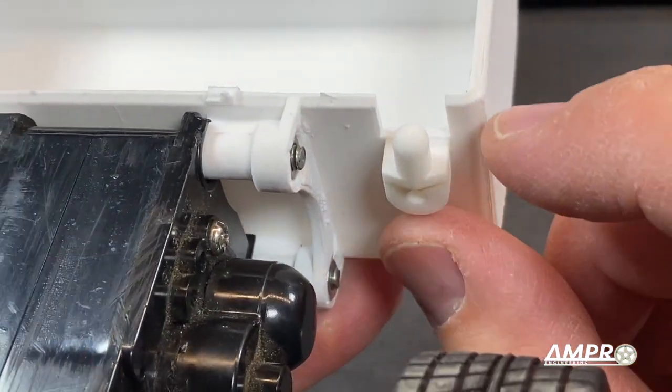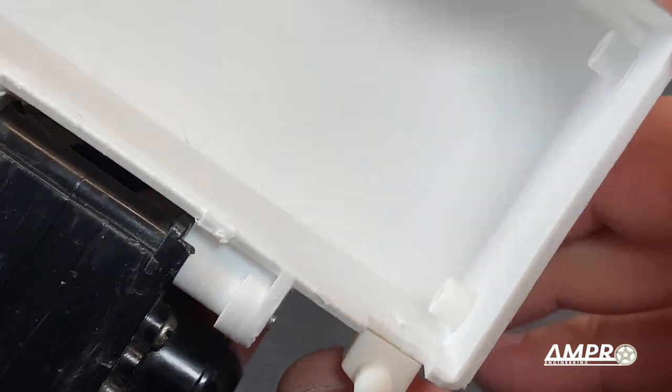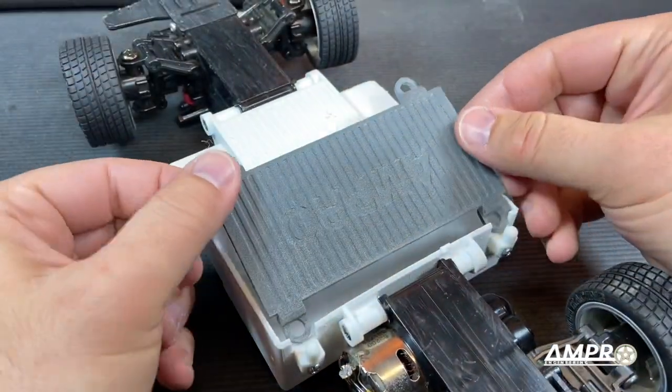I'll use a self-tapping three millimeter diameter screw right in that hole, probably a six millimeter long one, and we'll put the same on this side. Both the pegs are in and now we can install this.